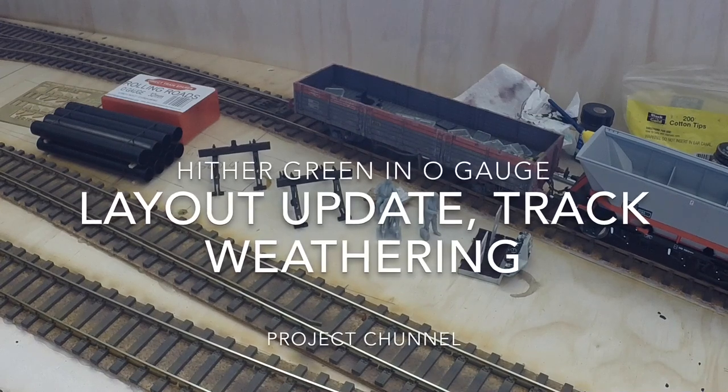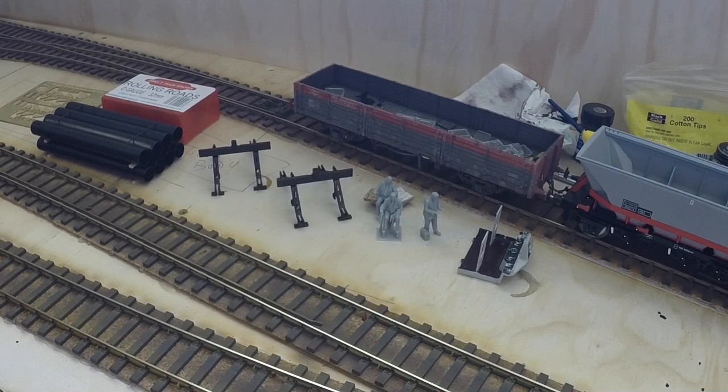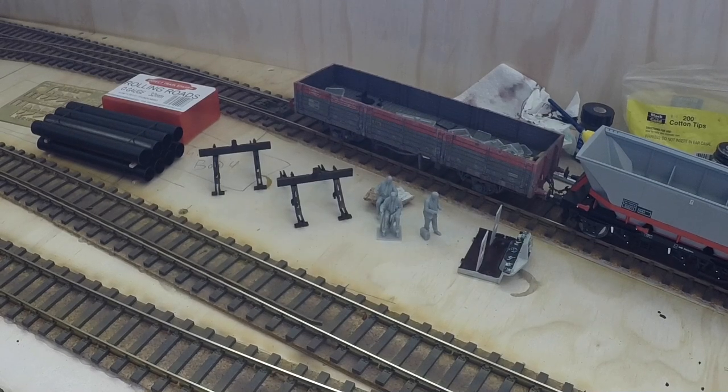Hi guys, welcome back to Hit the Green TMD in O gauge. Another little update — things have been progressing slowly due to vehicle issues and various other issues that have had to be sorted, which obviously take preference over my models. But things are moving on; bits and pieces have been turning up in the post, just slower than I would want.